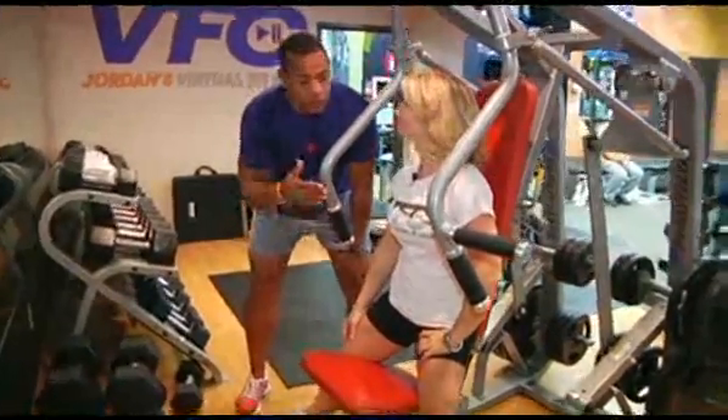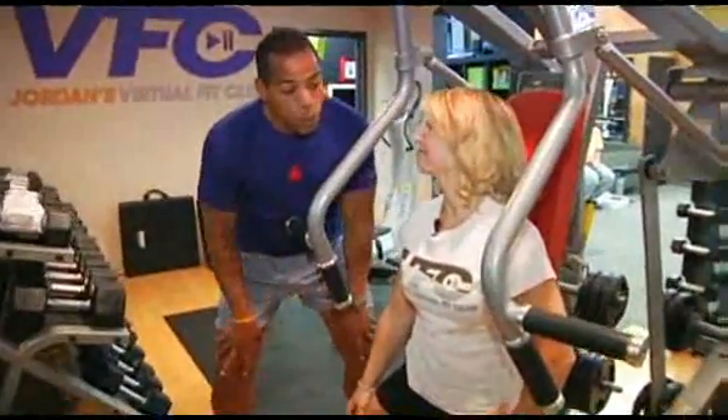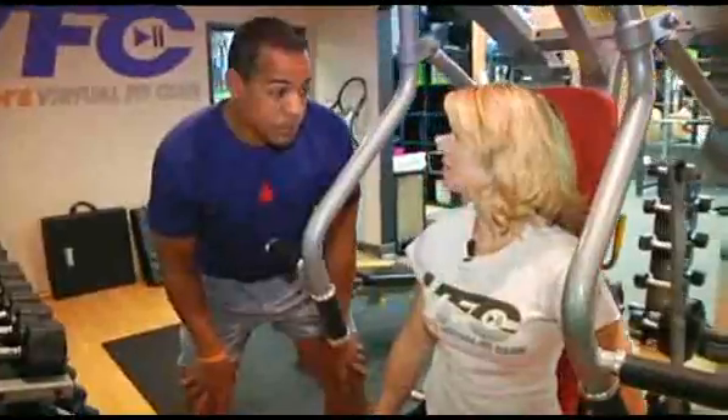I'm here with trainer Carla Porter, and today, Carla, you're going to show us an upper body workout that actually incorporates your lower body. That's right, Chris.